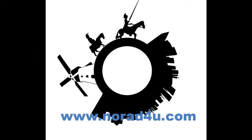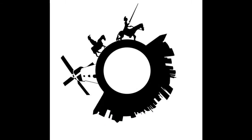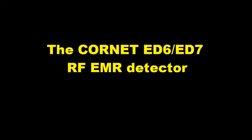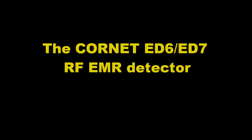Welcome to www.knowwhateforyou.com. Hello, today's presentation is about the Cornet ED6 and ED7 radio frequency electromagnetic field detectors.